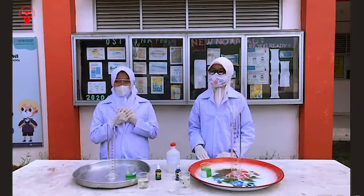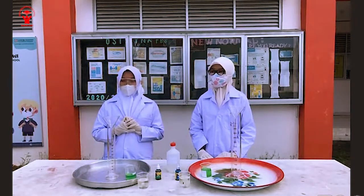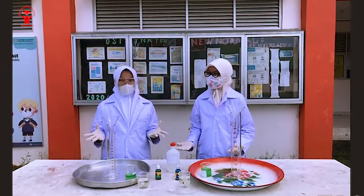Hello everyone! My name is Nailah and her name is Devia. Today we are going to do an experiment about elephant toothpaste.